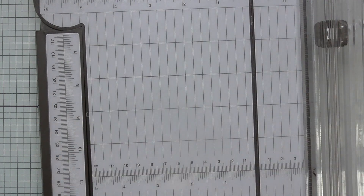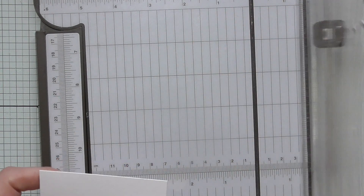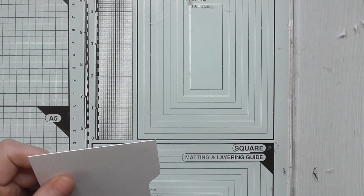Although, you know, whichever — it doesn't matter. If you want the tab at the bottom, you just turn your card around. It's irrelevant, really.